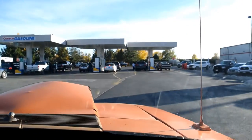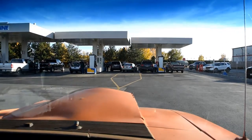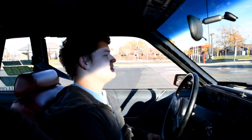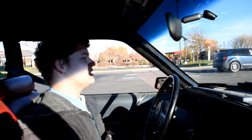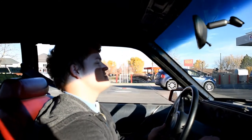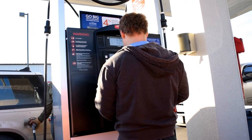Alright, getting gas at Costco because it's cheap. As my father said once: we've reached the holy land. Now we've got to sit here at idle with no fan - I was really hoping one of these people would leave. He forgot his pin and had to sit in the car and figure it out - now he can finally get gas. What a scrub. Alright, back at it again.